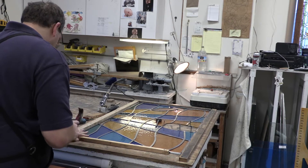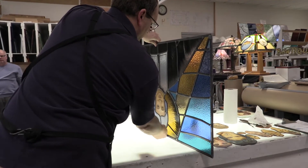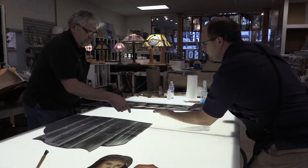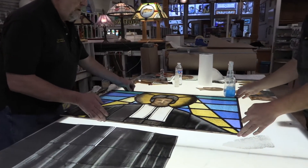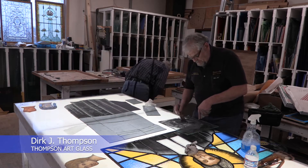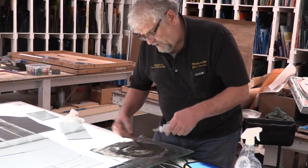Basically, the process is: after the glass is cut to the pattern, it's cleaned. Then this — it's actually a glass-based paint with oxides mixed with water — we get it to the right consistency.